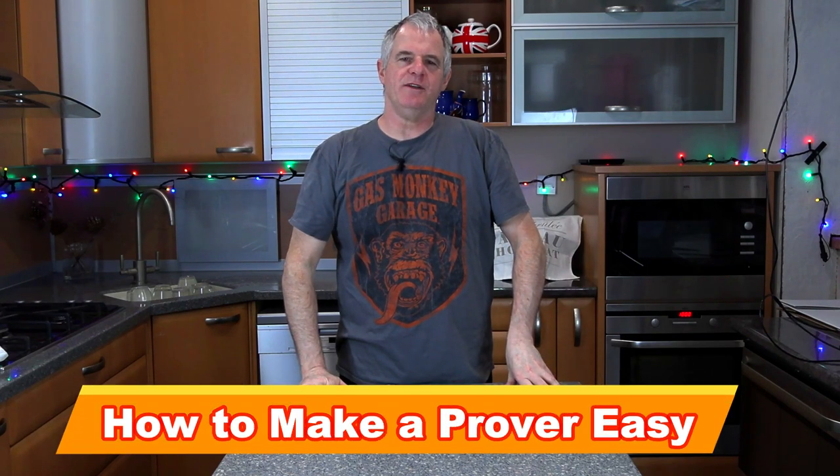Hi guys and welcome back to the channel. Today I'm going to be showing you how to make a bread prover. Very simple, very easy.